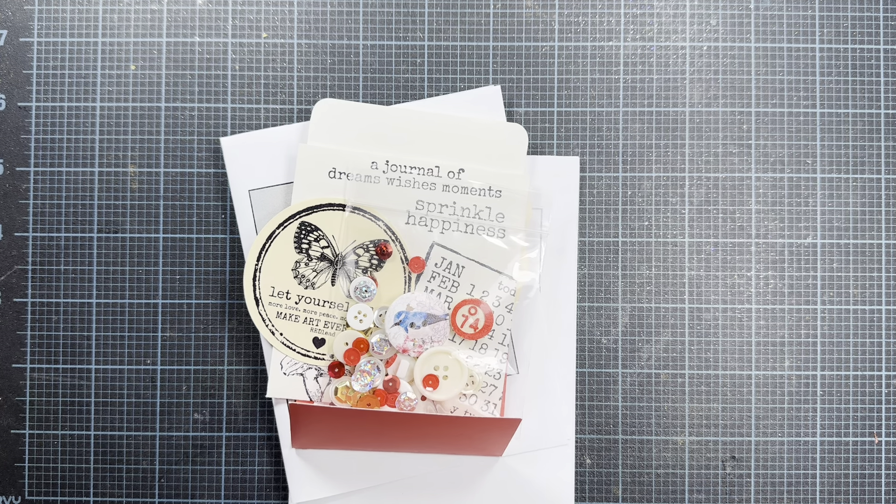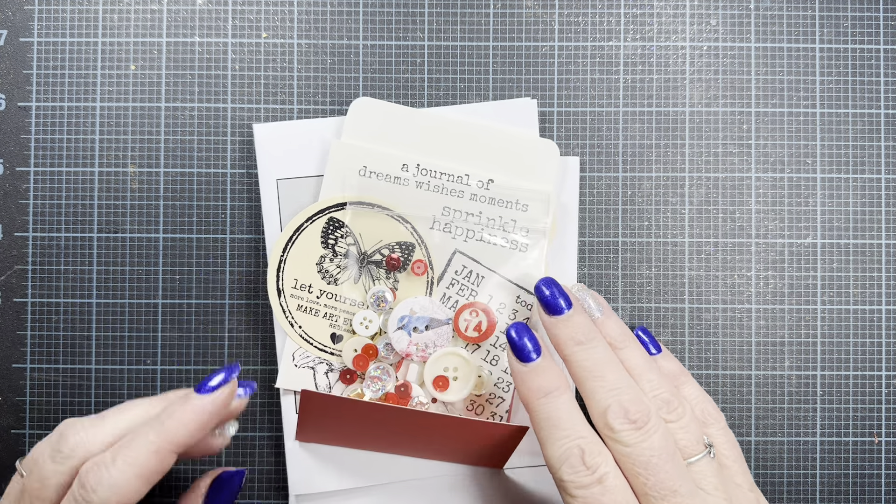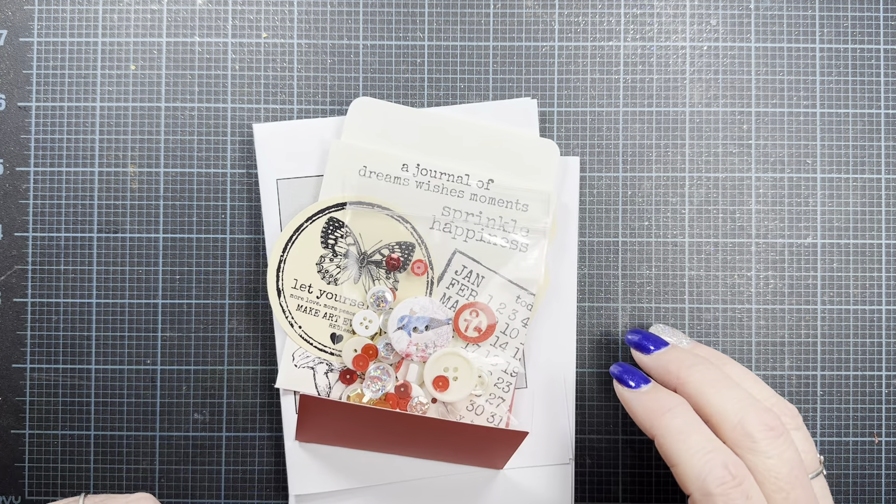Hey everyone, it's Anna. Welcome back to my channel and thank you so much for visiting. I wanted to come on tonight and share an order that I placed with Red Lead Rubber Stamps that arrived today. I thought I would share the stamps that I ordered and then also share a finished project with you.